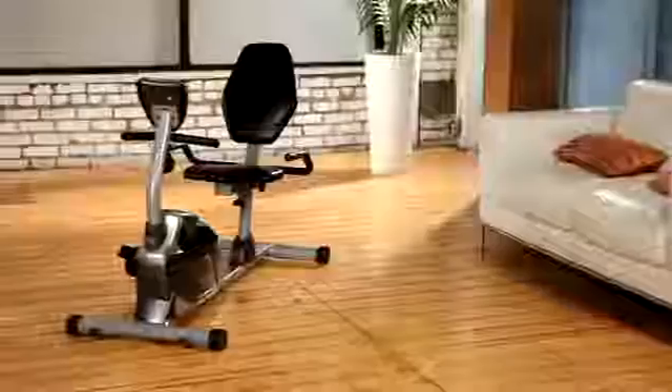It also includes hand pulse pads for measuring and targeting heart rate zones, all at a very affordable price.